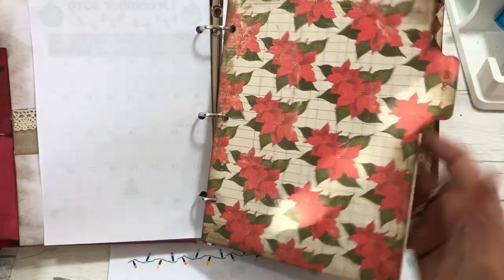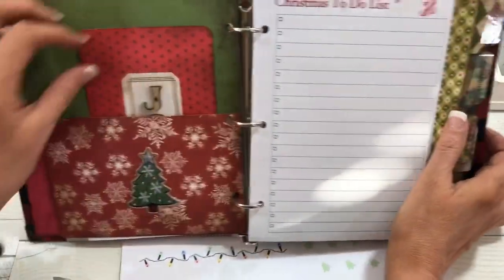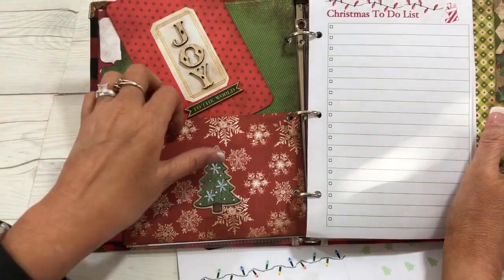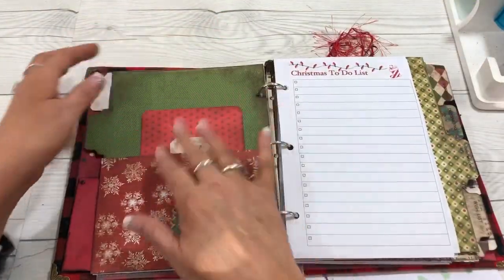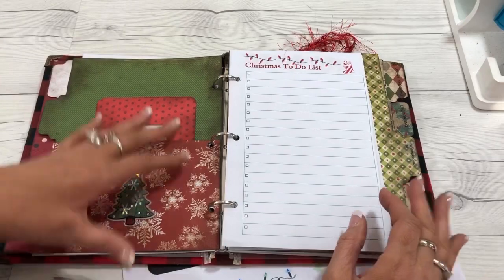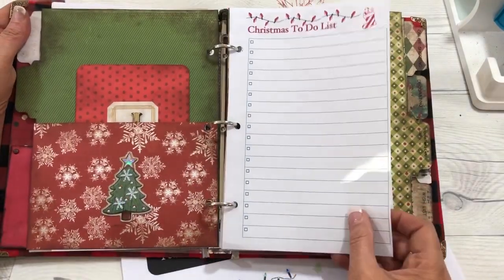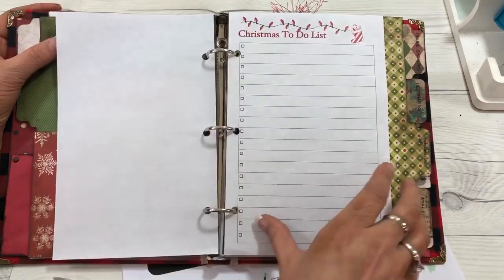Then the to-do tab — we have a pocket on this side with a journaling card if you want to journal, and you can put anything inside the pocket if you decide to do it that way. Then the to-do list — you can make multiple copies of your to-do list or just put filler pages in there.